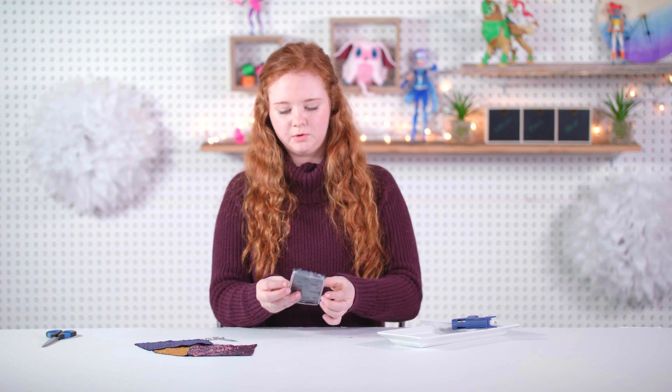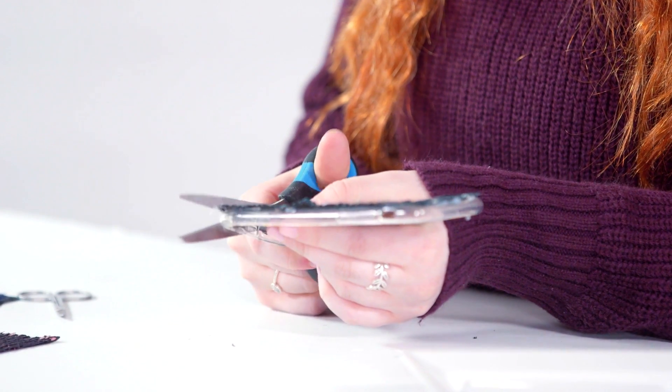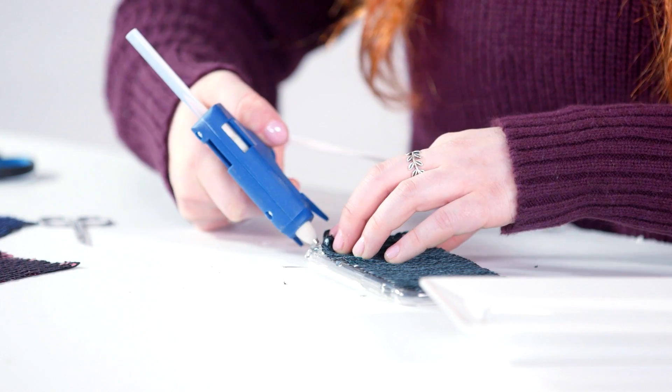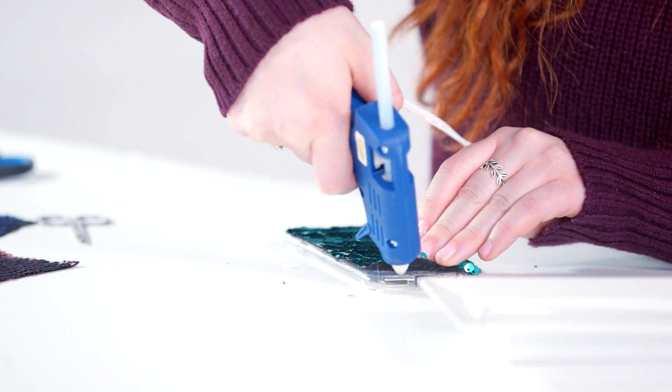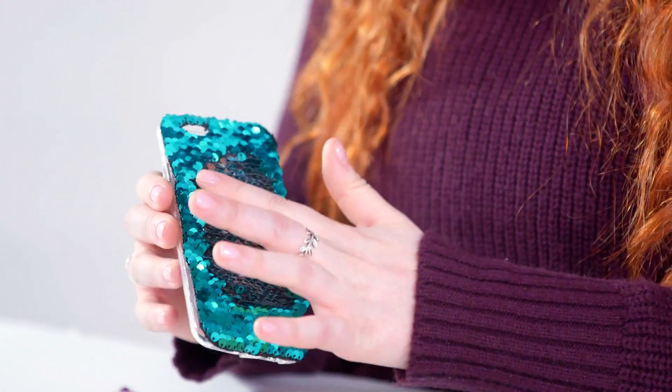And then once that's done, we're going to take our scissors again and just go around the edges to clean up any sequins that are hanging off the side. So once you've cut off all the loose edges, just make sure that you glue the sides. So now that we're finished, I can show you the cool effect that it has. It looks just like dragon scales.